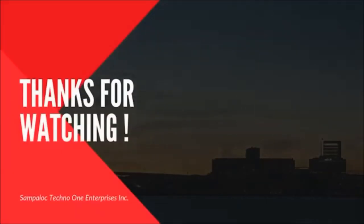Maraming maraming salamat po sa panonood. Sana po pakisubscribe po yung aming channel doon po sa hindi pa po nakapag-subscribe. And then pakihit din po yung notification bell para po sa mga bagong videos na i-upload natin. At marami pa po tayong i-upload na mga videos, abangan nyo po sa mga susunod na video natin. May mga ituturo po kami na maaaring makatulong sa inyo. So maraming maraming salamat guys, at hanggang sa muli. Thank you.